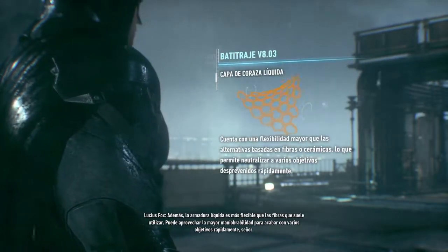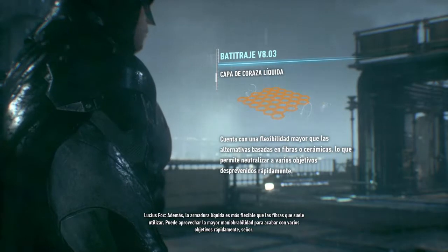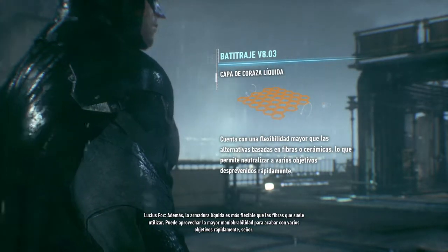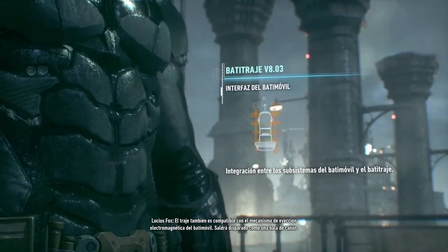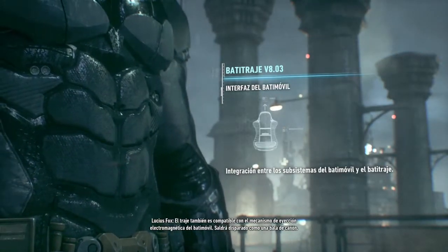Además, la armadura líquida es más flexible que las fibras que suele utilizar. Puede aprovechar la mayor maniobrabilidad para acabar con varios objetivos rápidamente, señor. El traje también es compatible con el mecanismo de eyección electromagnética del batimóvil. Saldrá disparado como una bala de cañón.